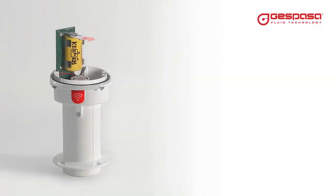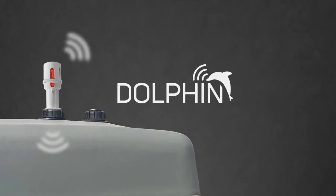To activate the Sigfox model, you will need to remove the plastic battery protector. Dolphin — the level of your deposits in your hands.